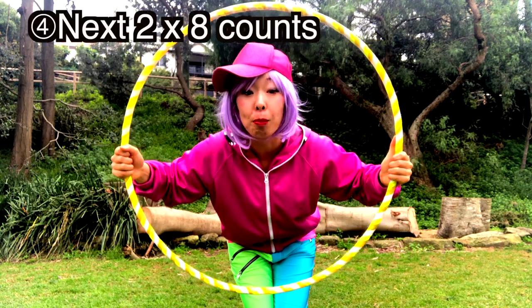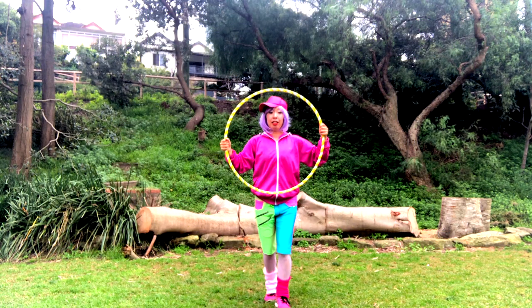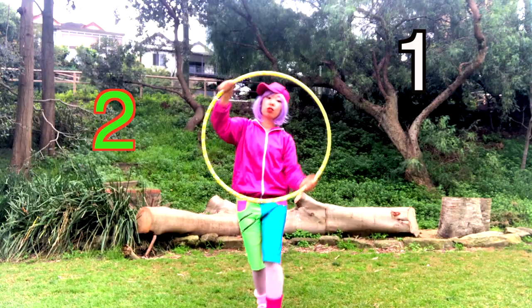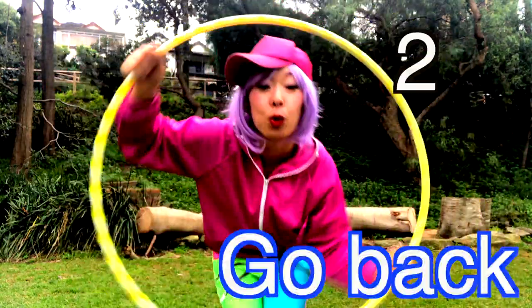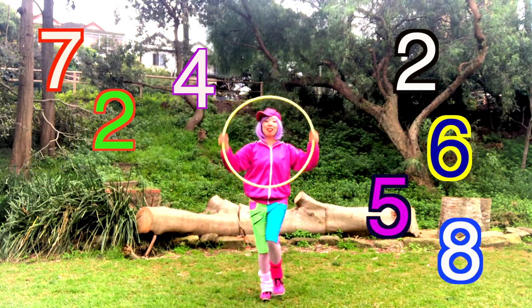Now from here, you're gonna be a bus driver. Hold the Hula hoop from outside, and then you're gonna be a bus driver and go forward — 1, 2, 3, 4, 5, 6, 7, 8. Coming back — 2, 3, 4, 5, 6, 7, 8. Nice!